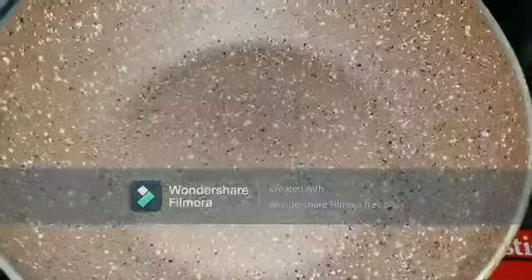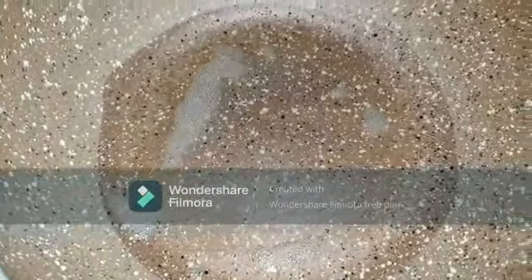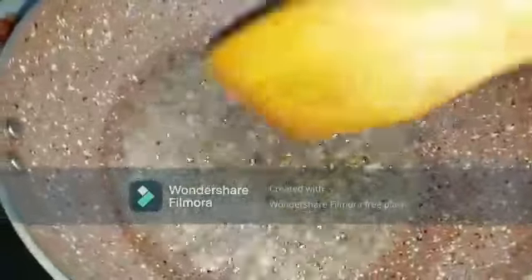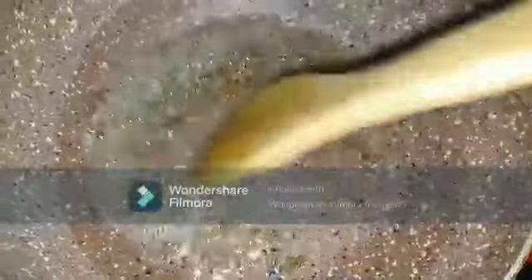Now to make the roast, I'm taking a pan and adding 3 tablespoons of oil. Let's add the crushed masala first — that is the ginger, garlic, peppercorns, and fennel seeds — and sauté them well. It produces an awesome aroma and it's really amazing. For the roast, onion is really very important.